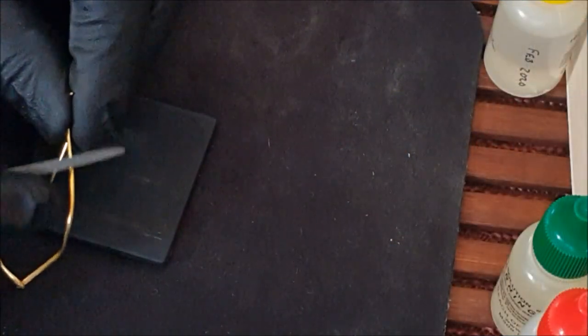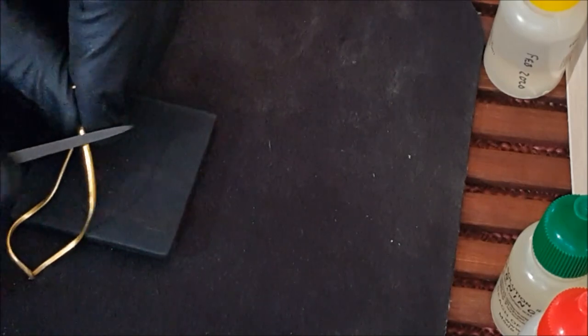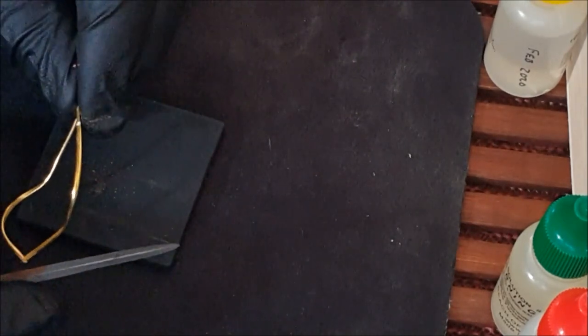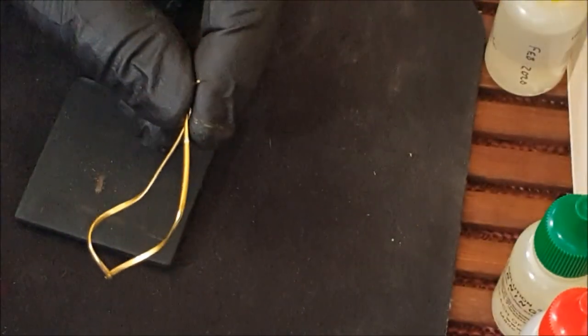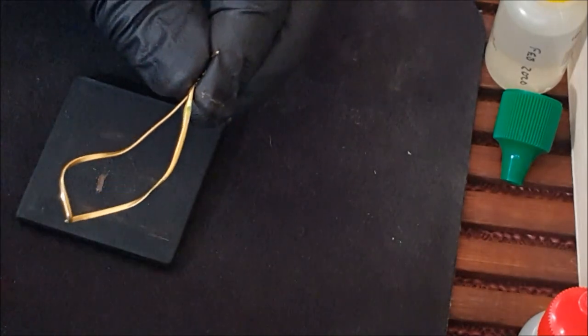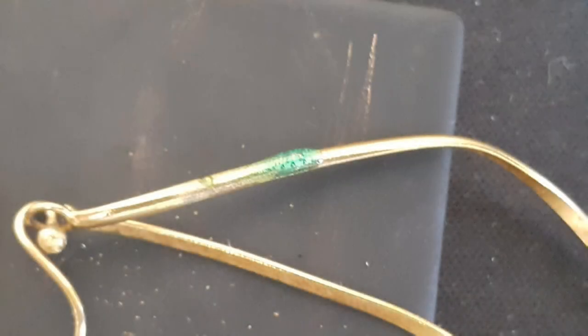If you're still not sure, the next step is to take a tiny metal file and actually groove into the surface of the item, making sure that it's deep enough to penetrate any possible plating of a precious metal on the surface. Then place a drop of the testing solution directly on the freshly made notch. In this case we have a bubbling reaction that turns green — this indicates a presence of copper.